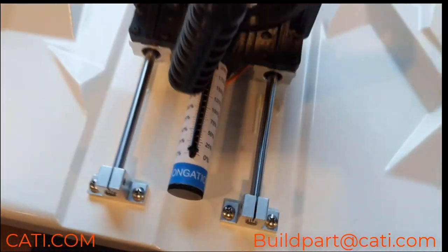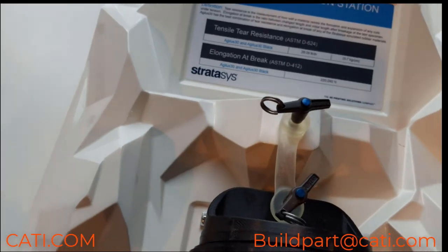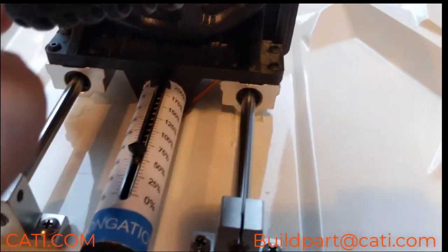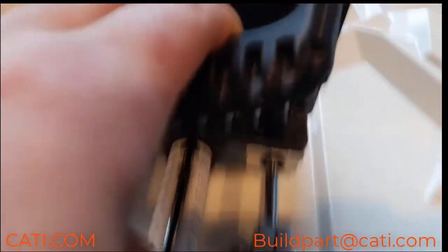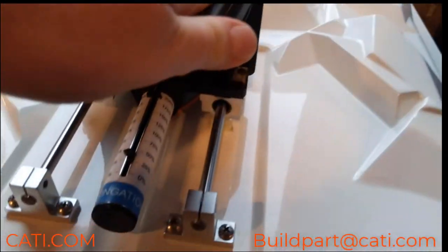As you can see when I stretch this material and twist it, it does retain its original shape. Here we're going at about 170 to 175 percent elongation.